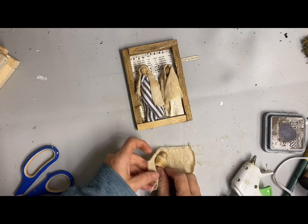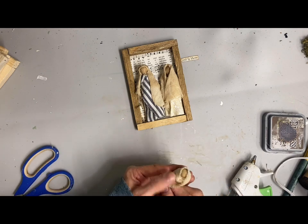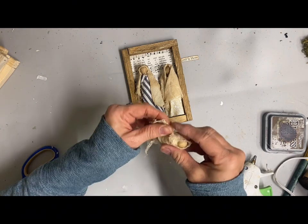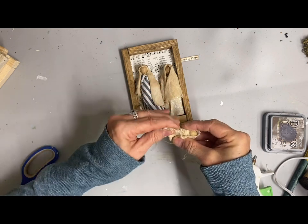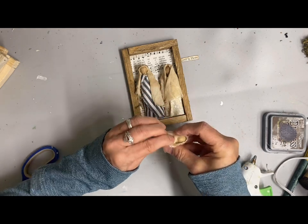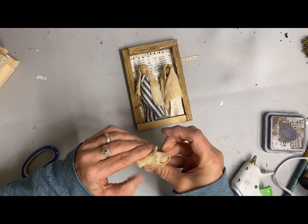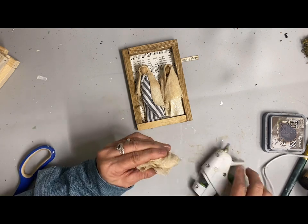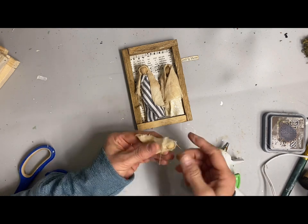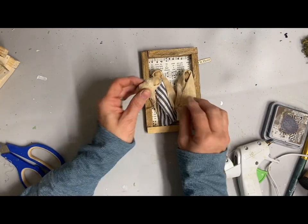Then I wrapped baby Jesus. I took a little strip of warm and natural fabric, wrapped it around the bead, glued it onto the bottom, and wrapped it around. I just play with this and get him wrapped until he's the size he needs to be. This is super simple — just wrap everything to the back since that part won't be showing — then glue everything in place.